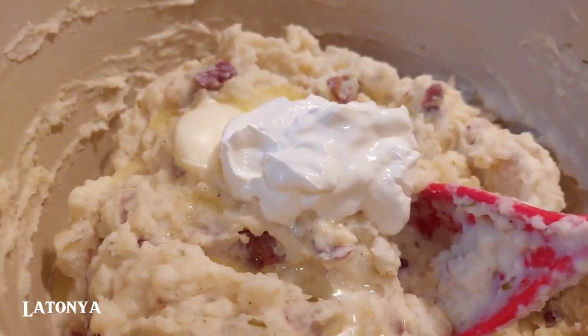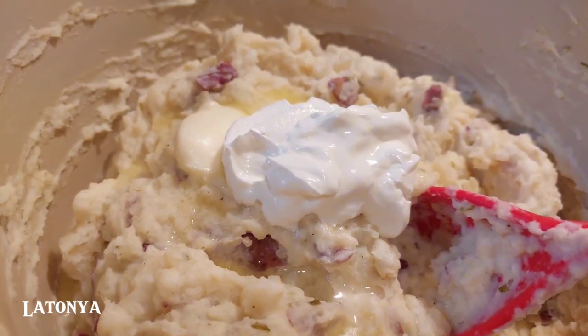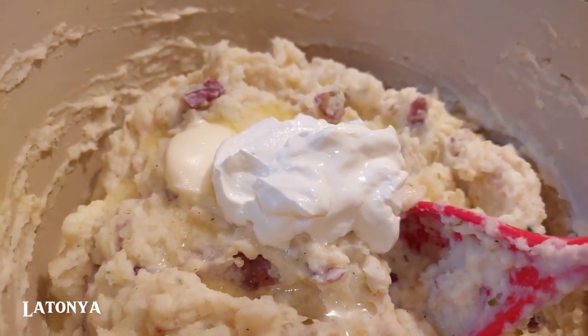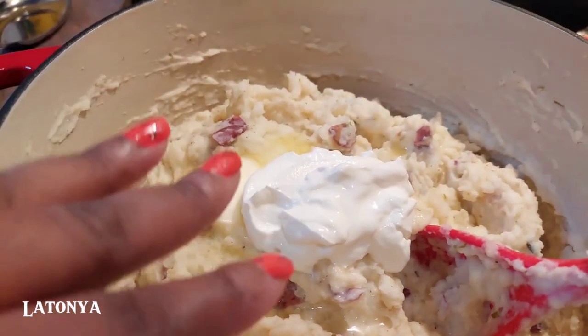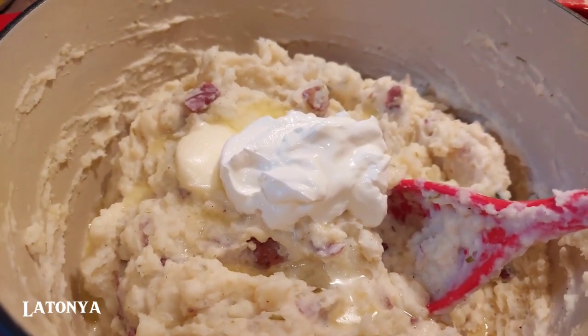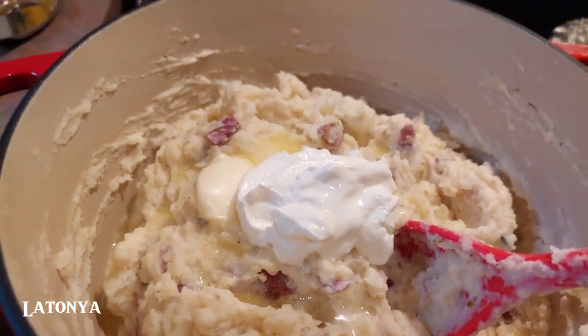The mashed potatoes are all done now and seasoned to our liking. I do have to stir in the butter and the sour cream — there's cream cheese in here already — so I just need to stir in those two ingredients. Cook them to your liking.